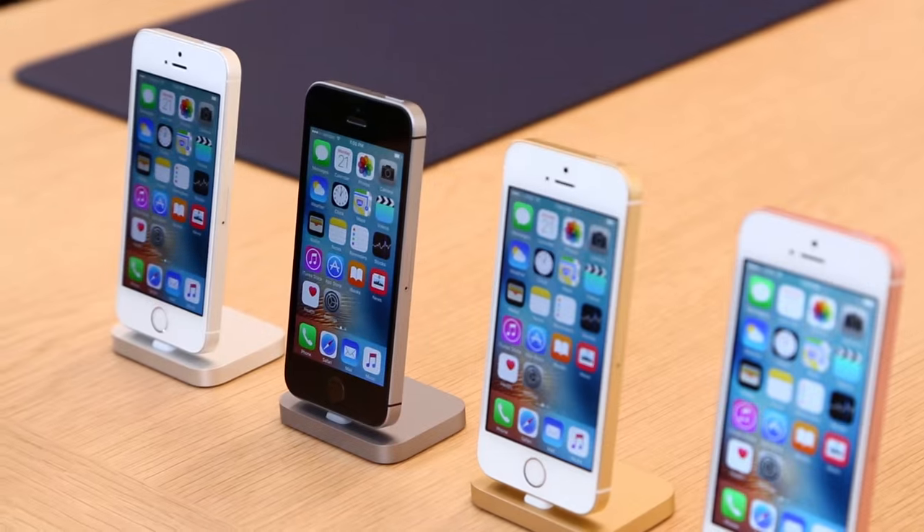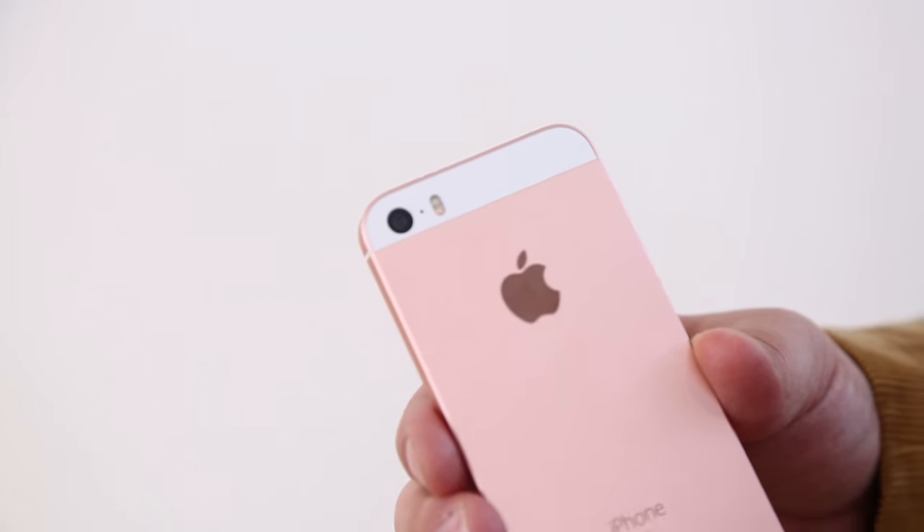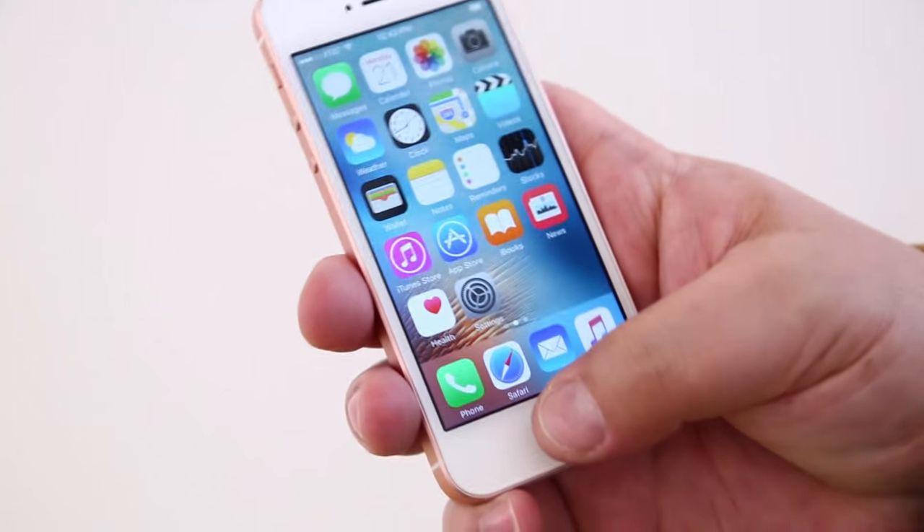It really does have all of the internals that you find in a 6S device, aside from the 3D Touch sensors. The 3D Touch sensors on the screen, which sense finger pressure, aren't present in this device. But almost every other piece of hardware that Apple packed into the iPhone 6 is, so you've got a very upgraded version of their smaller 4-inch form factor.